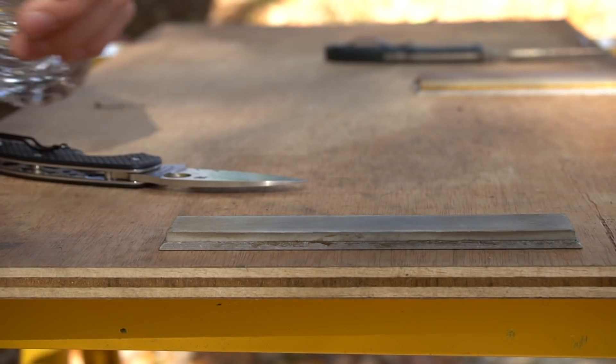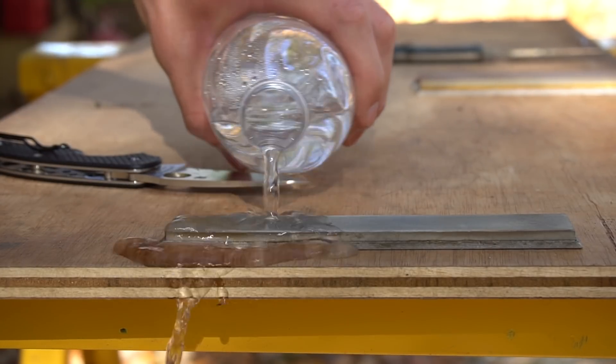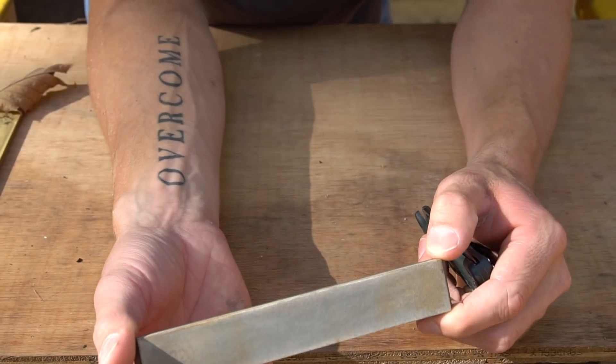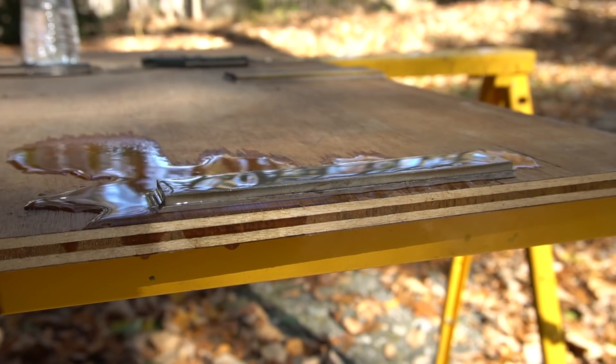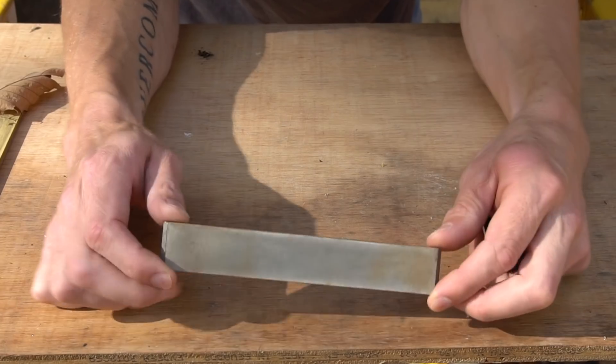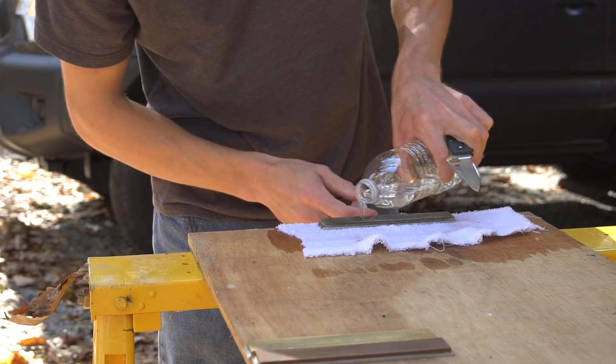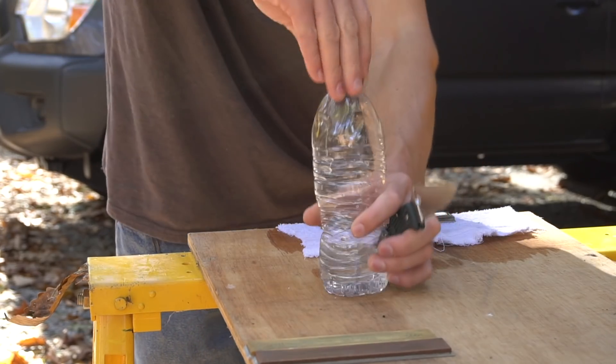I really do like these Edge Pro stones. They're small and technically a little bit more difficult to use, but they really don't require any soaking — just a splash of water and they're pretty much ready to go. I like setting them down on a wet piece of plywood or a wet washcloth. They seem to stick and hold in place.